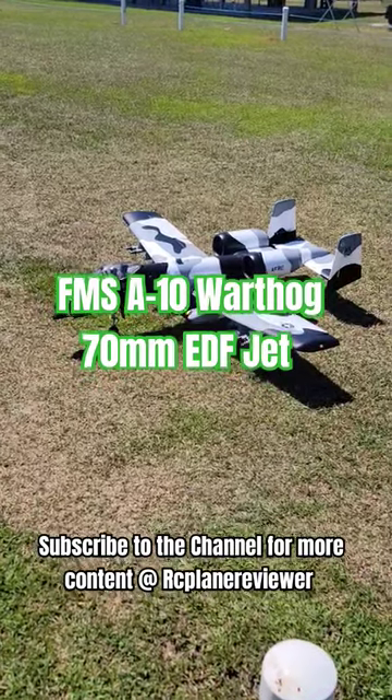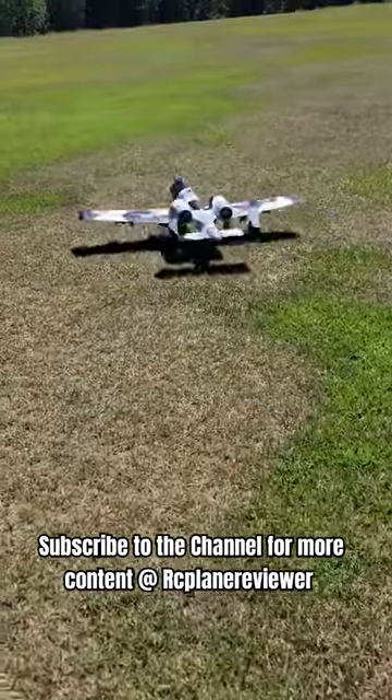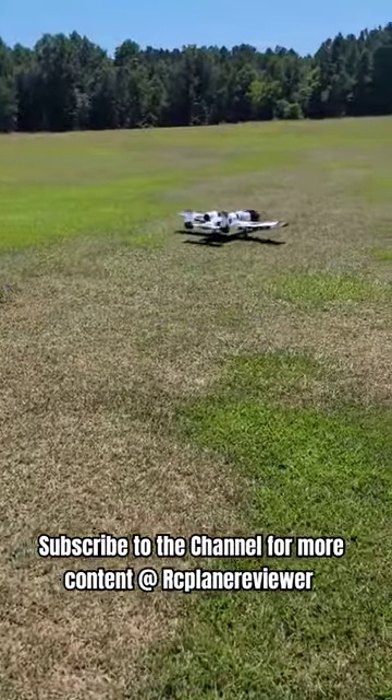Out here with the FMS A-10, let's go! She's rolling, rolling. Let's get her up.